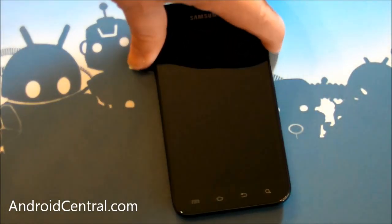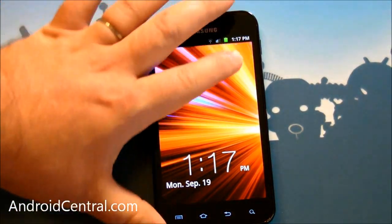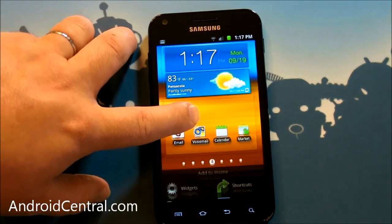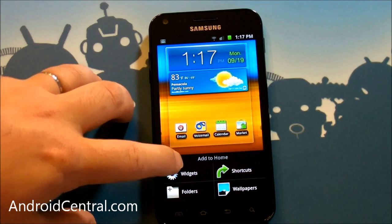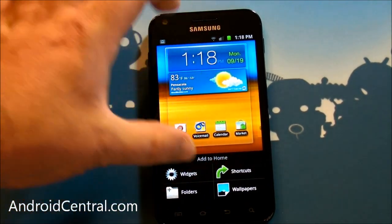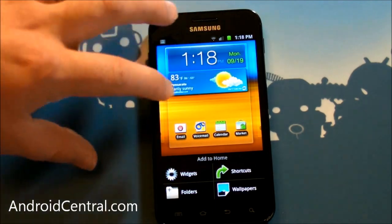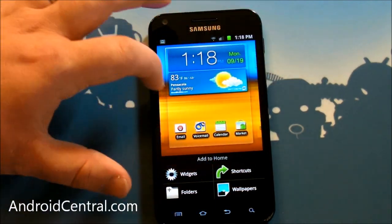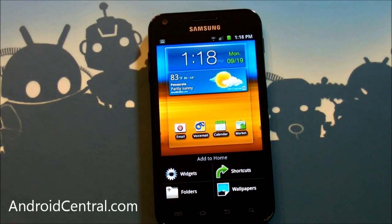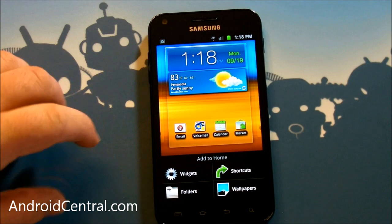Throw that out the window because in this new version of TouchWiz, they've done an excellent job of updating that and give you better options. If you hold down now, you still see the home screen and you get: add to home, see widgets, shortcut, wallpapers, folders. Same thing as the list, only it's visual and you still see the home screen. You can actually scroll along the home screens and choose where you want to go. It's actually almost akin to Honeycomb and what you can do there. Very nicely done, Samsung.